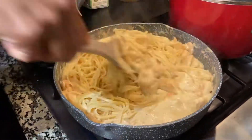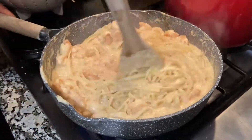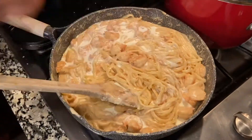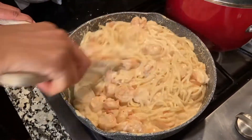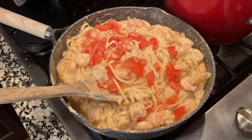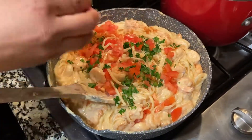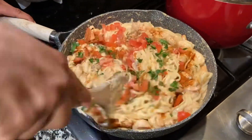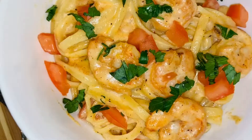Mix those noodles in — you'll see it gets a little thick, so go ahead and add a splash more of that half-and-half, not too much, just a little splash. Then add in your tomatoes, your parsley, the rest of that seasoning, and your black pepper. Look how colorful that looks — it's beautiful! Mix, mix, mix, and this is the final product. Yummy!